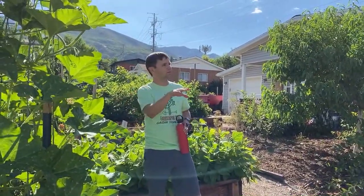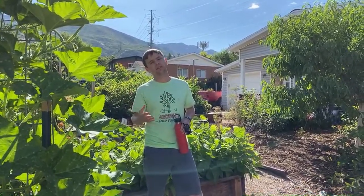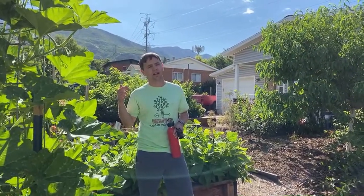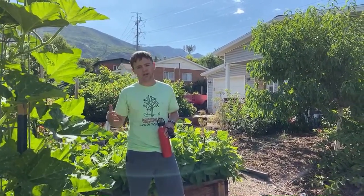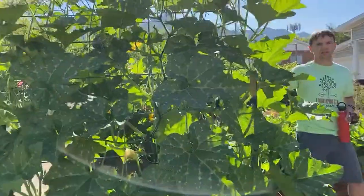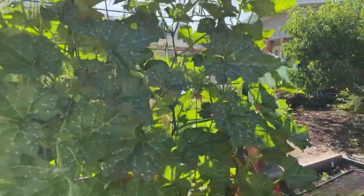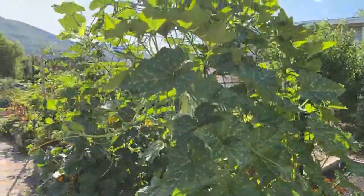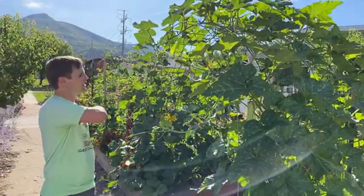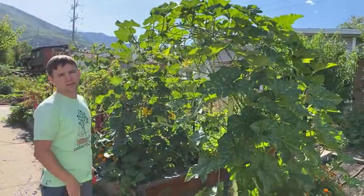We can start on one end of our foodscape and move through and show you the plants that we're growing. We'll throw in lots of information and tips about pests and about how to tell when things are ripe and harvest, and basically show you what we've got. Let's start here with this squash arbor. This is a cattle panel trellis, or arbor as we like to call it.